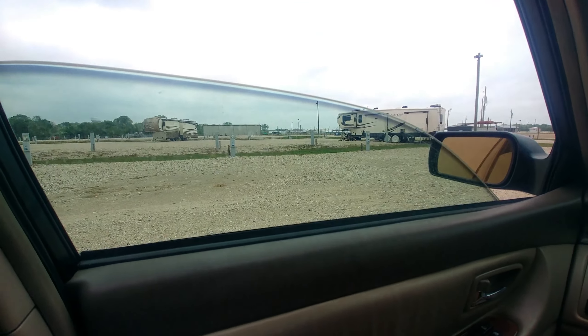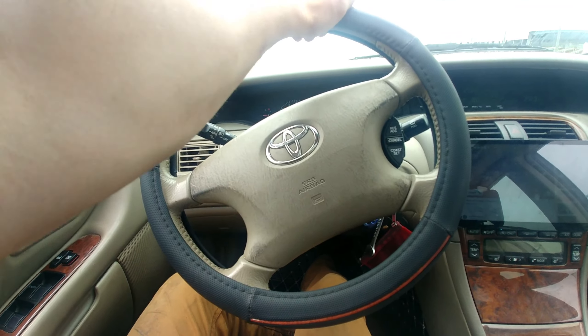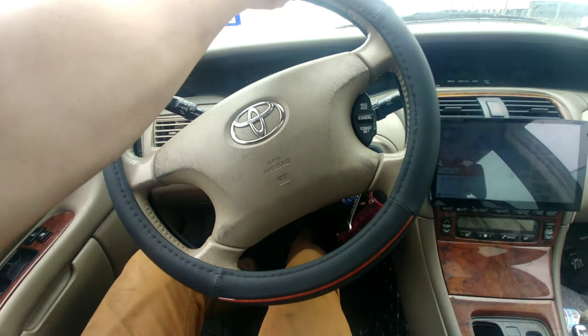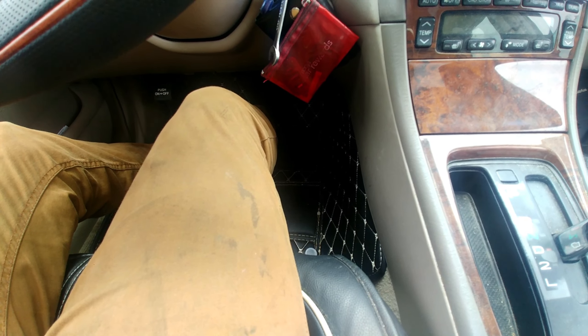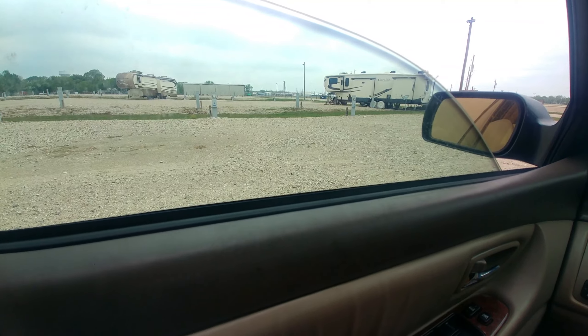Here we are in the 2004 Avalon XLS. This is a Toyota — another one is a Lexus. This is kind of like a Lexus in a way. But here we are taking out the traction control. We're going to release our feet off the brakes and not put our feet on the gas, so we're going to see how it rolls on the dirt road.